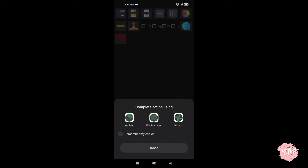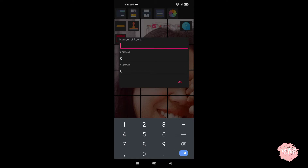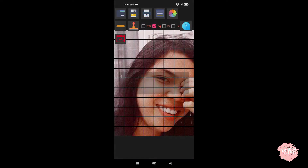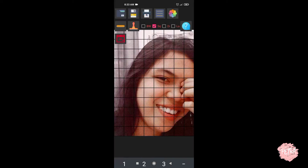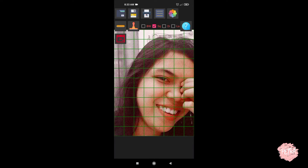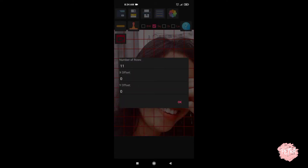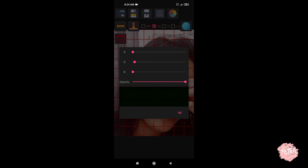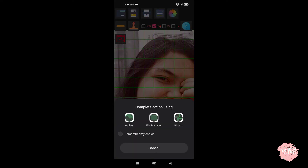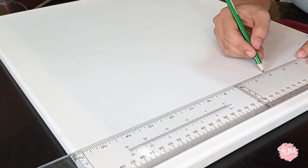Drawing Grid Maker is the app I always go to when I do the grid of my picture. Here I'm entering the number of rows I want for my reference picture, then adjusting the size of the line and changing the color. I tried green first, then red, but went back to green since it's much more visible. Once you're satisfied, just save it.